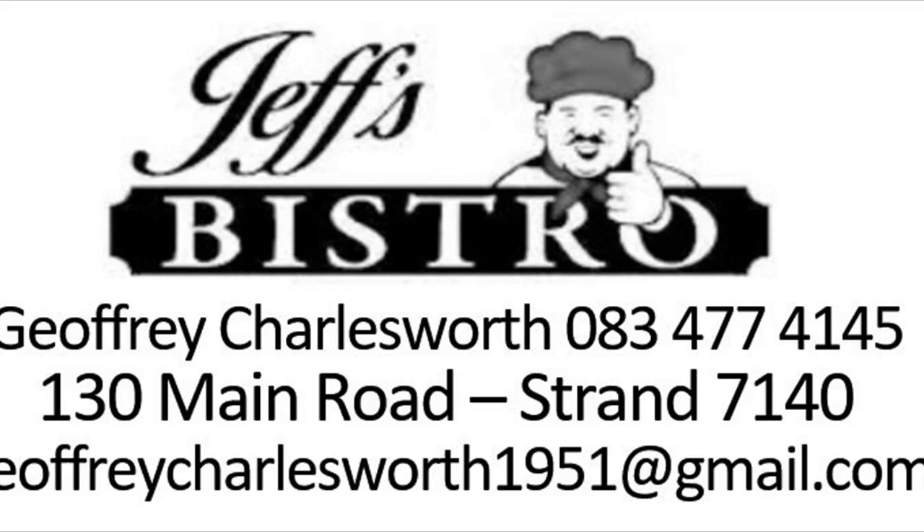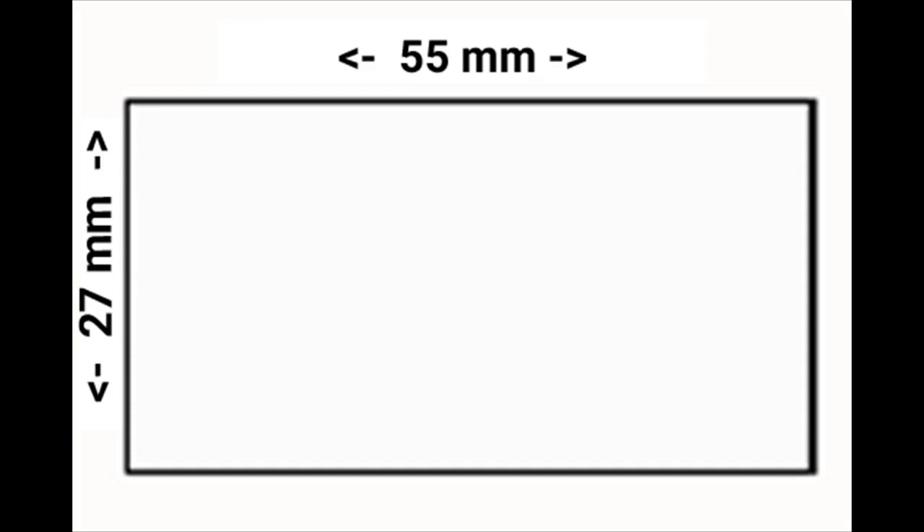Flash pre-ink rubber stamp F2755 for logo and text. The size of the stamped plate is 27 millimeters by 55 millimeters. We recommend up to six lines of text.